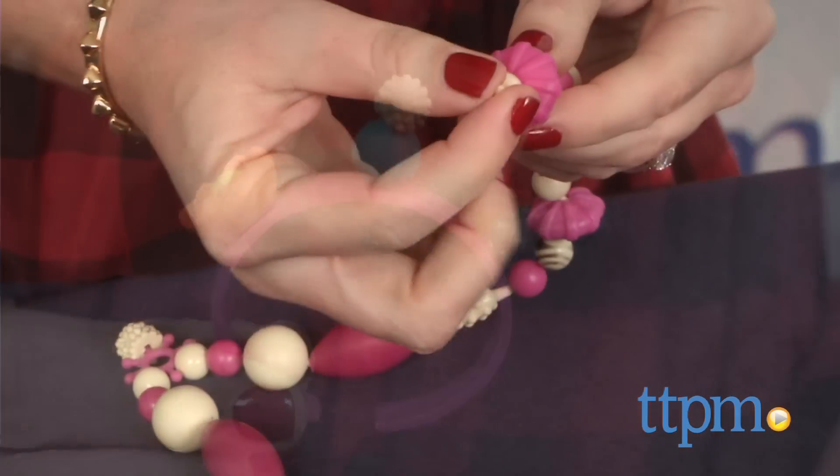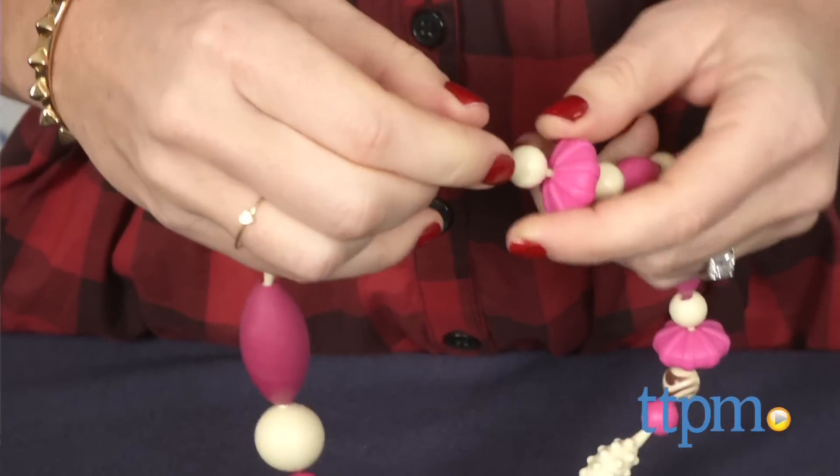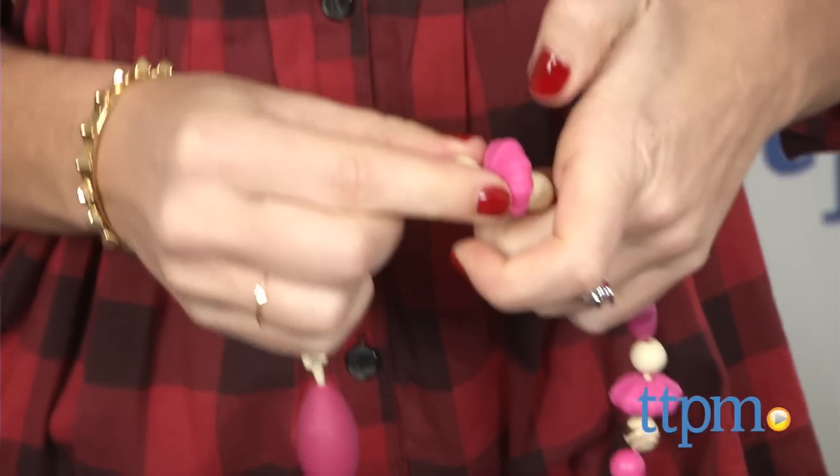Recommended for kids ages four to ten years old, the jewelry is both fun to make and wear, and offers a great activity for playdates, parties, or rainy days at home alone.